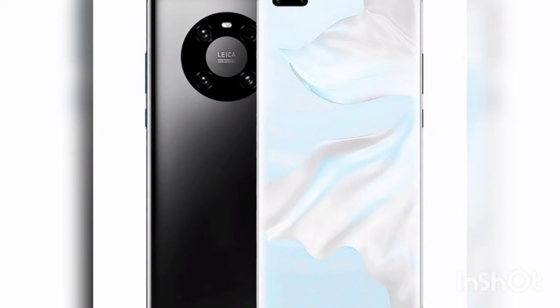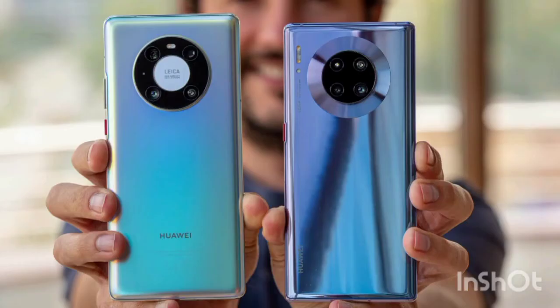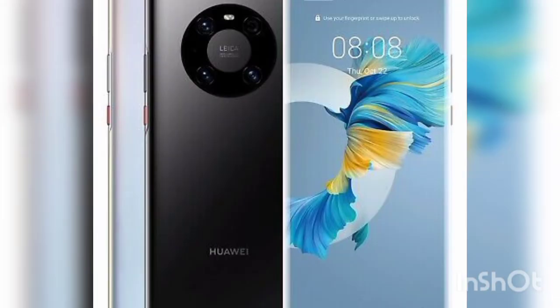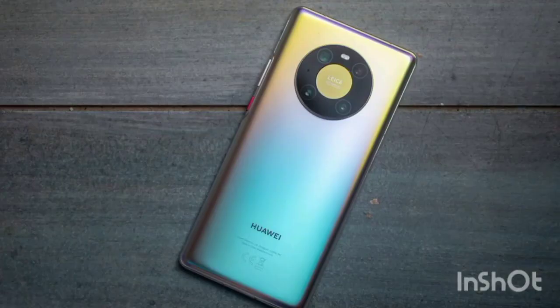The OLED HDR10 tech makes colors pop. Huawei claims that the display shows off 16.7 million colors, and the high max brightness helps with this too. Fast screen refresh rates are the latest battleground in the smartphone spec wars, but the Huawei Mate 40 Pro caps out at 90 hertz, which some might find a little low for a premium smartphone — others hit 120 hertz or 144 hertz. You can dial this down to 60 hertz to save battery, but we went with the dynamic mode option, which automatically switches between the two depending on what you're doing.